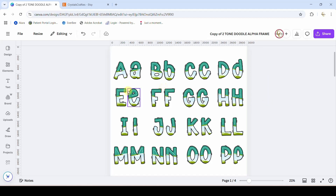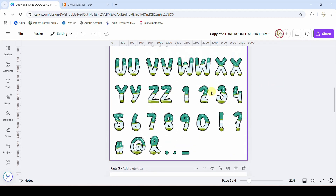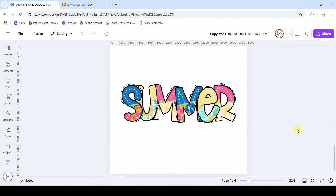Here we go — you're going to get the full alphabet. You get upper and lower case for each letter, you get all of the numbers plus your common punctuation and symbols. And then here's just one of the little samples that I made, here's another one — this is the one that I used in the Etsy listing, but I'm going to recreate this for you here in this tutorial.